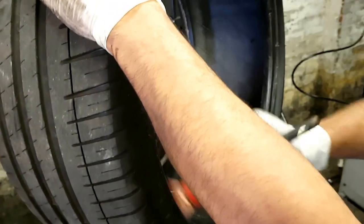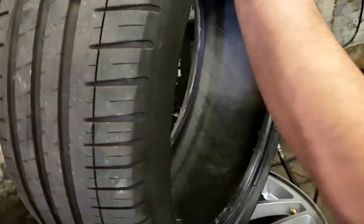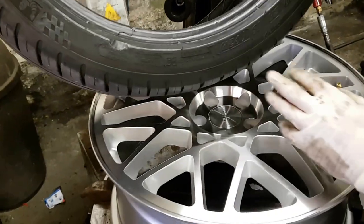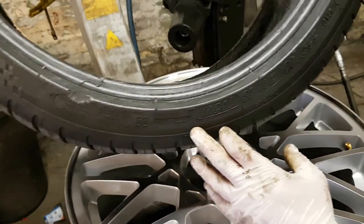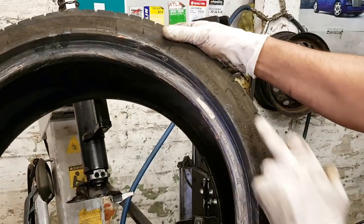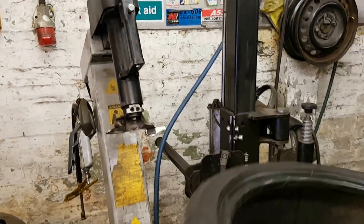You've got to remember, most tires come with an inside and an outside. This one here is going to be the outside — here, it says 'outside.' And then you have 'inside' written on the inside. So you put the inside facing in first.